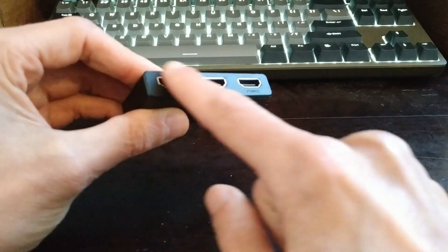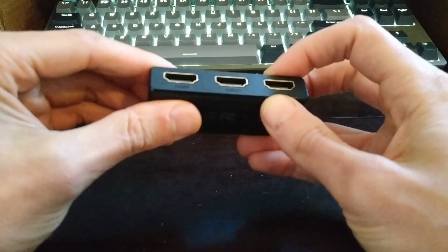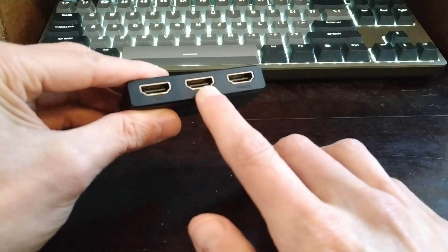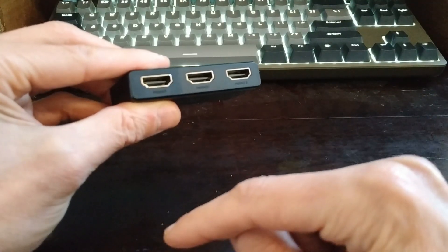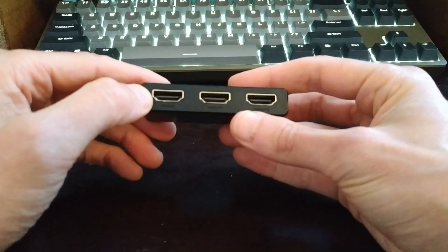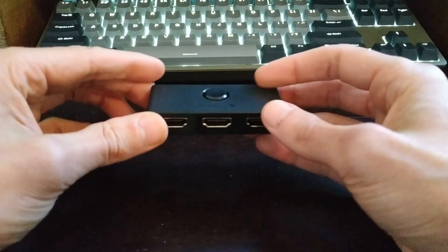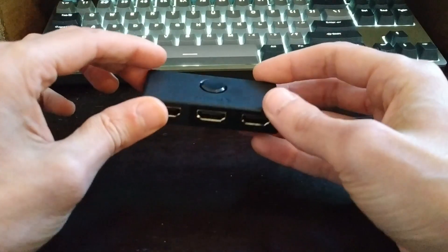The reason for that color difference is the port configuration. For my purposes, I have two sources — my PlayStation 4 goes in here, my Xbox One goes in here, and then this port pumps out to the monitor. If you wanted to split your laptop to two monitors, the laptop would go into the single port and it would split out into the two others. You've got to make sure you're connecting them in the correct configuration, otherwise it won't work.